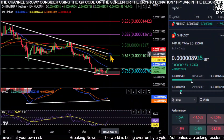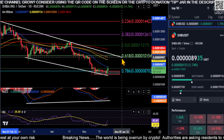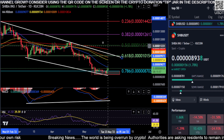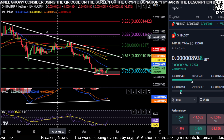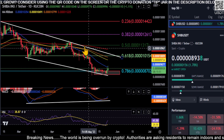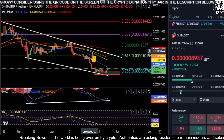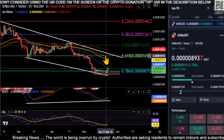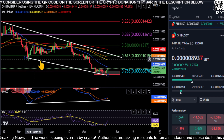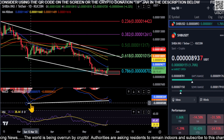Welcome back to the channel. Shiba is trying to make a move here. We're going to move our downtrend line over just a little bit. As we pointed out last time, Shiba is in a downtrend, which is confirmed by the moving average order and the gaps in the moving averages. We'll see if we can continue to grind higher from here.